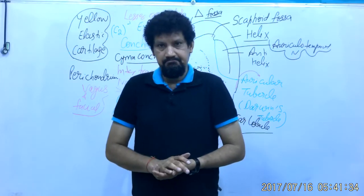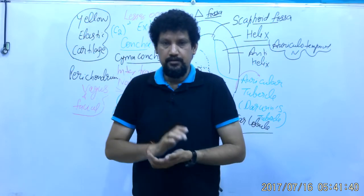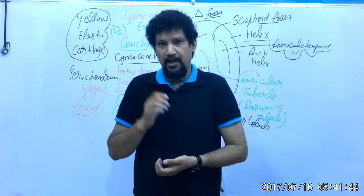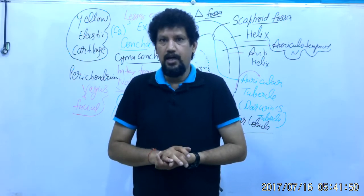The external ear has two parts: the external auricle or pinna, and the hidden part called the external auditory meatus or external acoustic meatus.